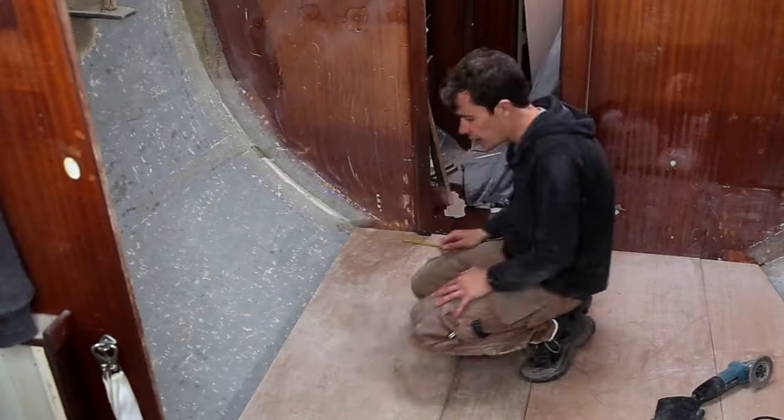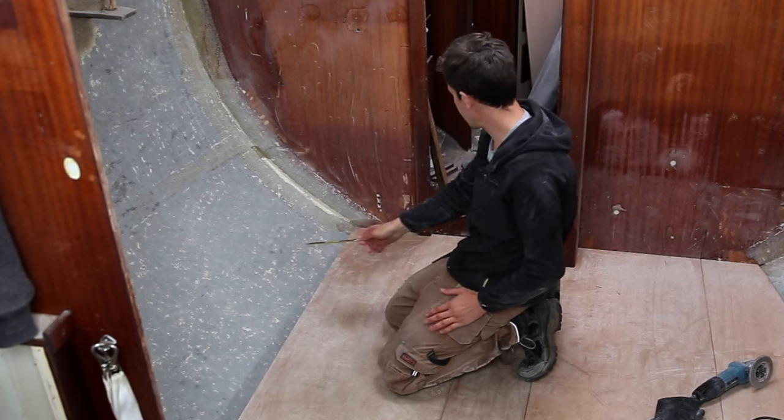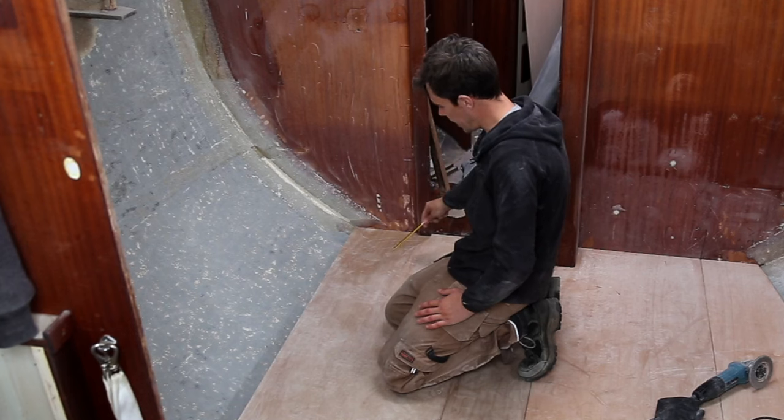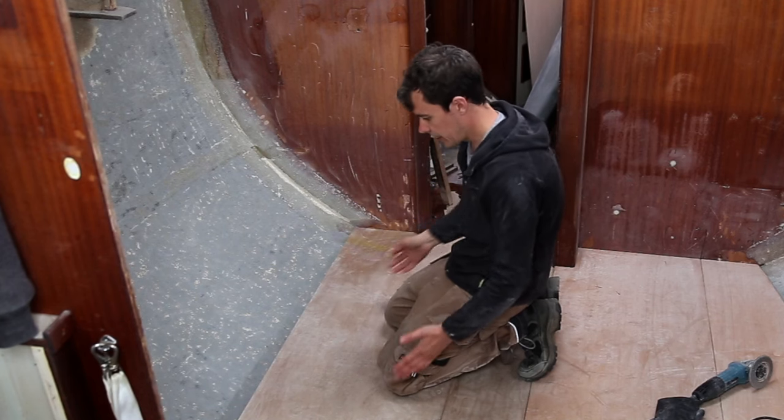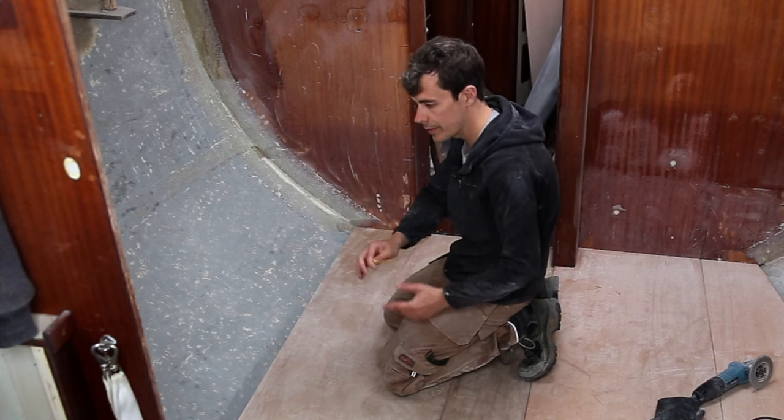I'm just going to keep the aft end the same because that's the widest part. I'm going to make a mark up here and just cut a straight line down the board like that, so we can get the whole thing a lot closer. When we scribe, it'll be a lot easier.